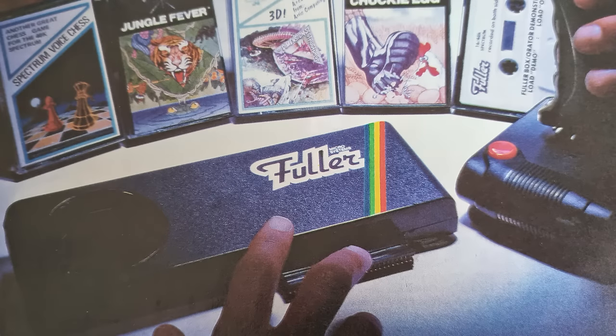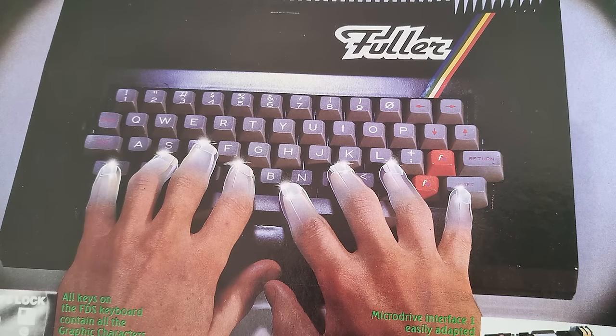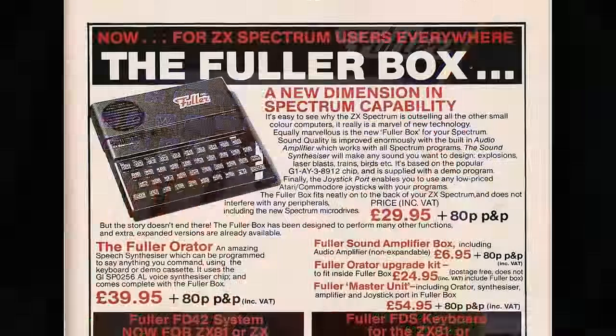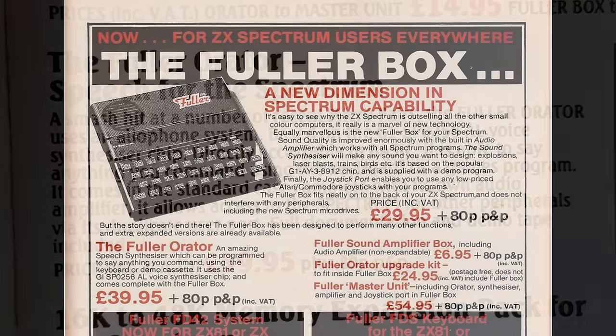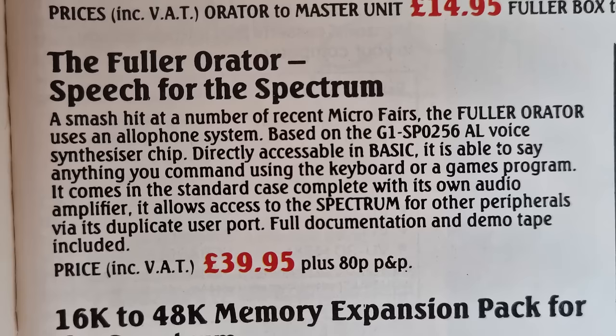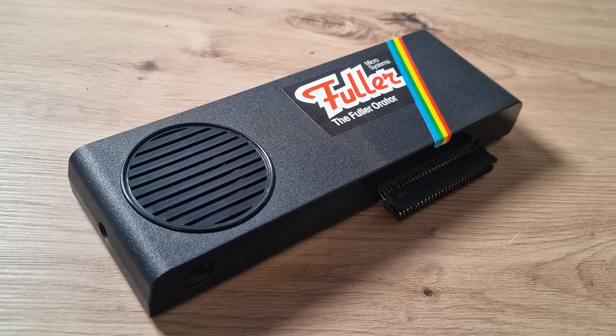Fuller Electronics produced some interesting peripherals in the early 80s, including their keyboard and the Fuller Sound Unit, or Soundbox. They also produced an updated sound unit named the Master Unit, which incorporated a speech chip, and a standalone speech synthesizer called the Fuller Orator. Here it is, in a familiar-looking case. Released in early 1983, adverts started to appear around April, selling for £39.95.